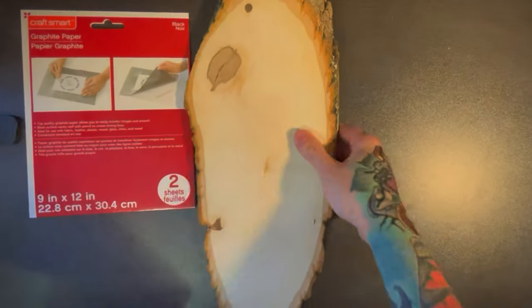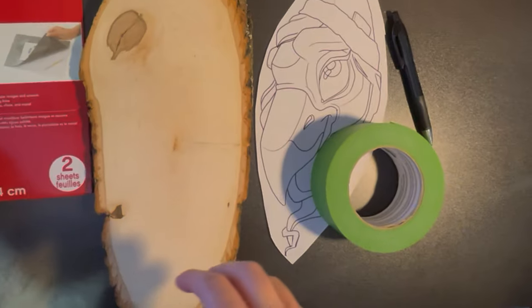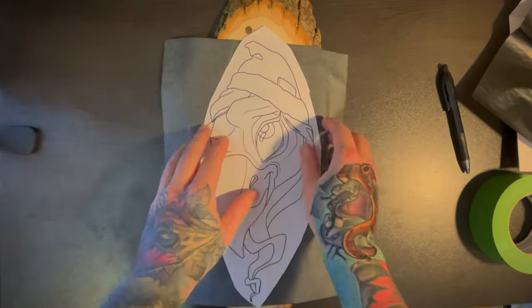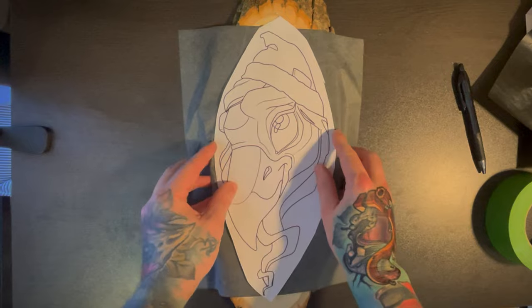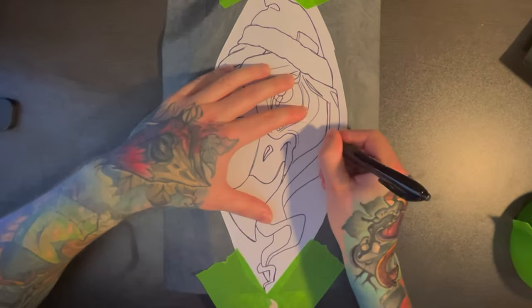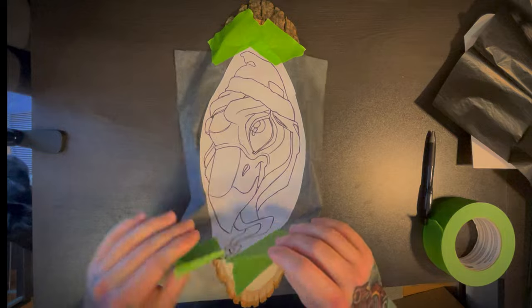I've got everything I need here: graphite paper, my canvas, sketch tape, and a pen. The first thing I'm gonna start with is the graphite paper — you want the shiny side down. Position the image you want to transfer on top of it, then tape that down. Once it's all taped down, all you're gonna do is trace over it. The pressure from the pen will transfer the graphite onto the canvas, and when you're done it should look something like this.